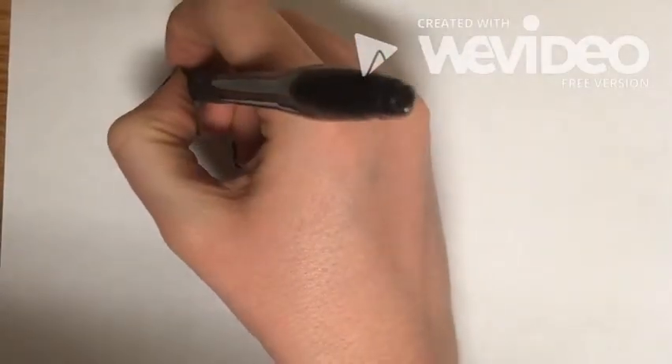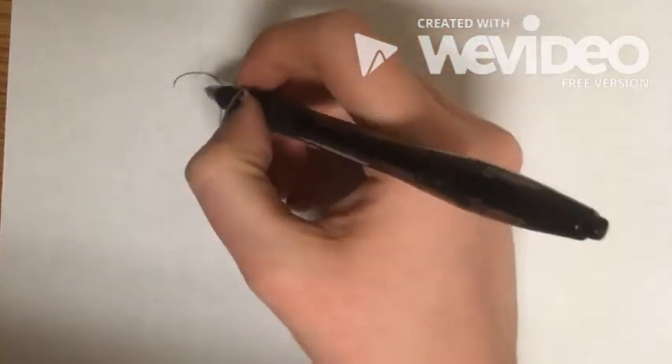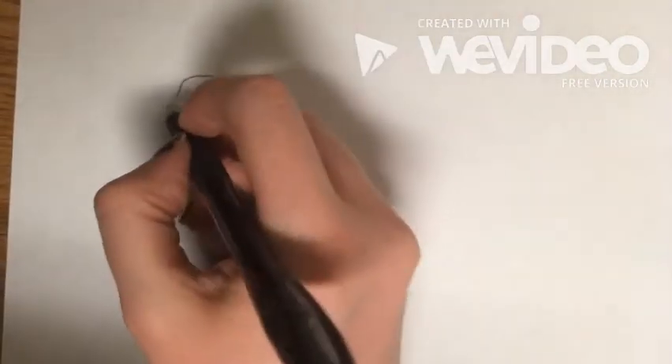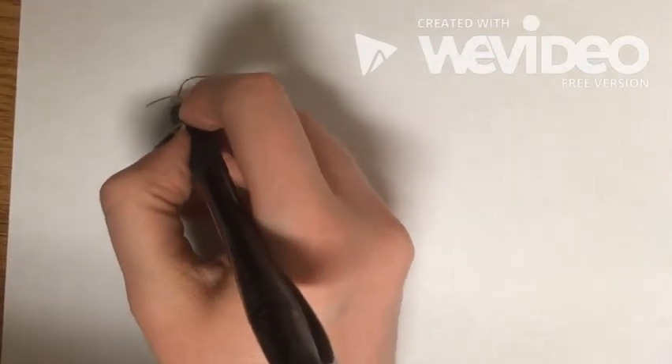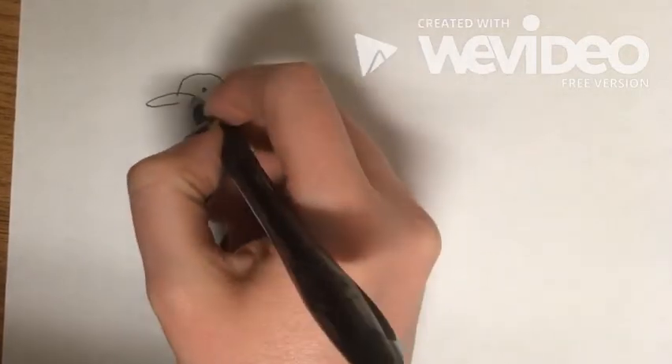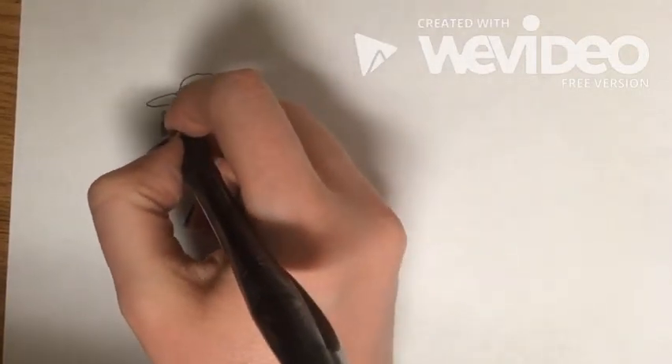We're going to start by drawing a curve kind of like a question mark, and then a dot for the eye right up there by the top. Then come in and draw the beak with a nice curve, and you can come in at the bottom and almost fill it but not quite — you'll come back to close that line.